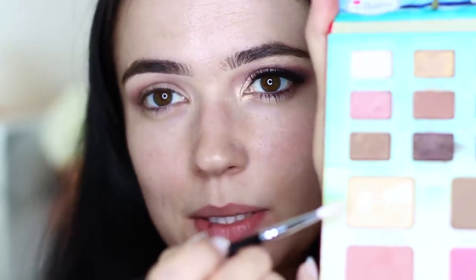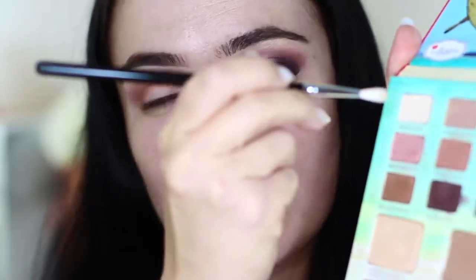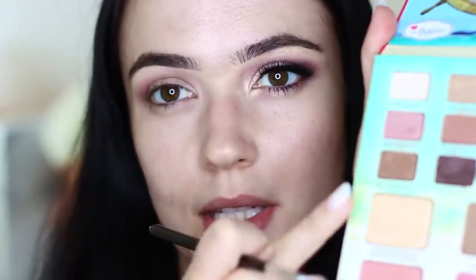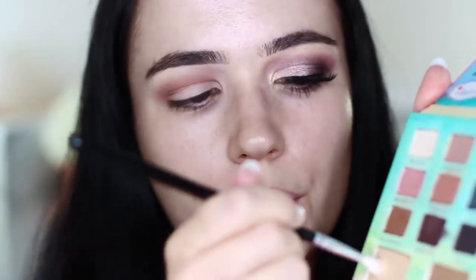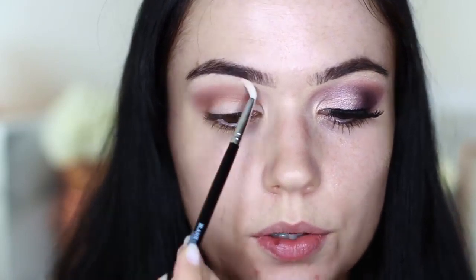Next, I'm going to take a small brush - the E10 - and take the highlighter from this palette. If you have sensitive eyes, you might not want to do this. I'm going to mix it with the eyeshadow we started with - that's matte, this is shimmer - and I want a mixture of both. Tap off the excess and go around the brow bone. We're using a blending brush rather than a flat brush for a soft blend. You can add a little bit extra highlighter just on the arch of the brow and blend that in.